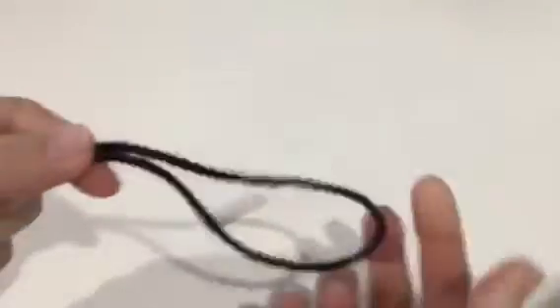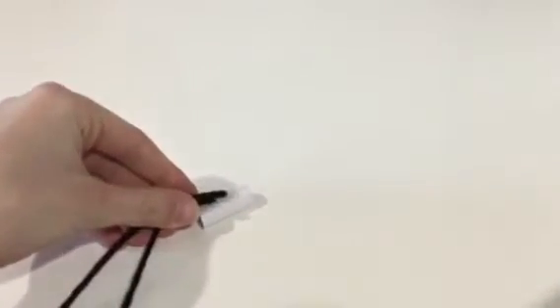And then you're going to take some yarn — I chose black. You're going to make it long enough so you can loop it on the end like this. Then you're going to take these ends and hot glue it onto your paper tube.